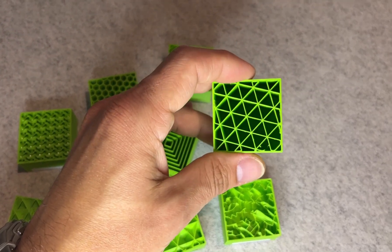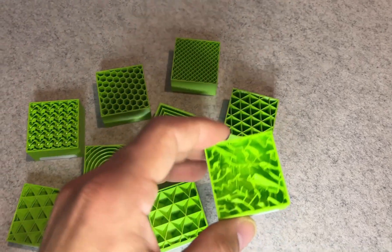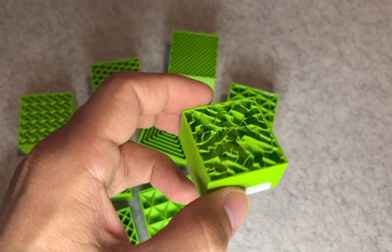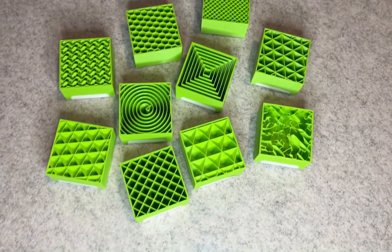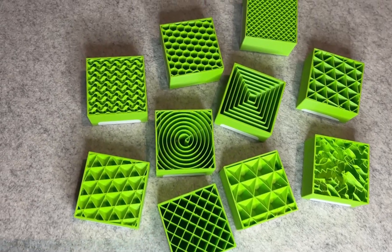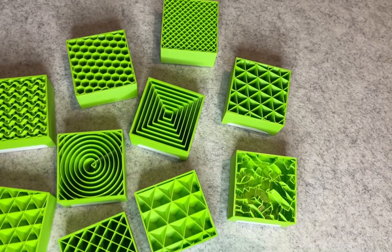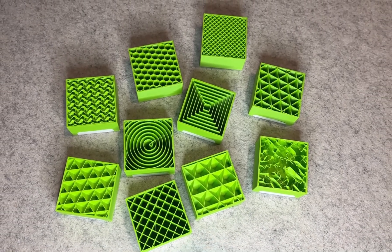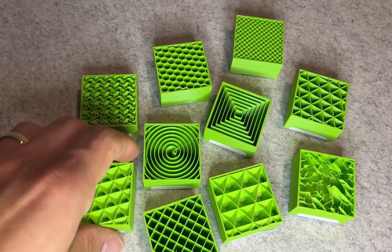Honeycomb was interesting. It used the most filament and took the longest to print, but it didn't deliver top-tier strength. It looked nice and felt solid, but it didn't outperform cubic or gyroid in actual resistance to bending. So unless you specifically want that aesthetic or you are trying to match a specific mechanical pattern, it's probably not worth the extra time and weight.